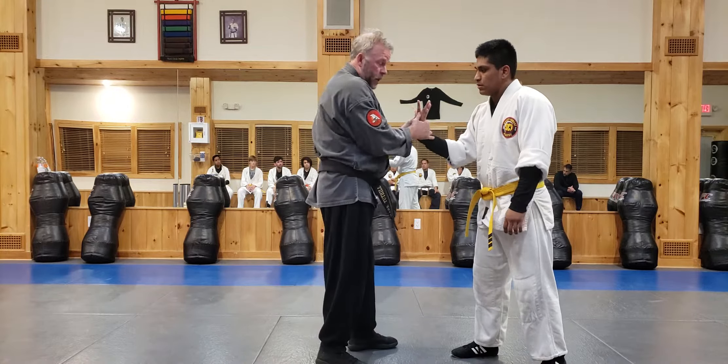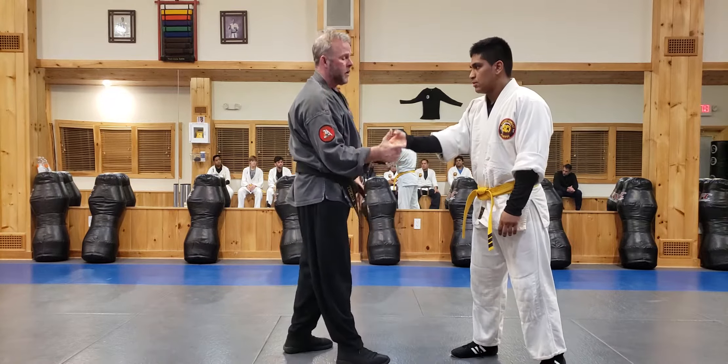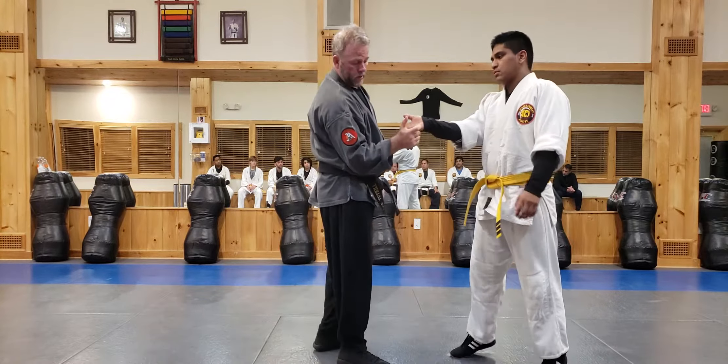I turn his palm up, and when I do this, my elbow goes in. Very important when we lock — elbow goes in. So I'm going to shake here.